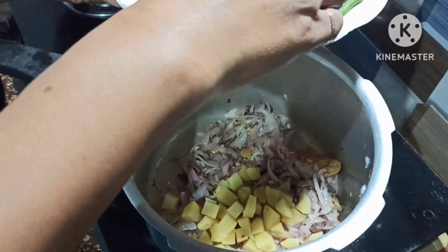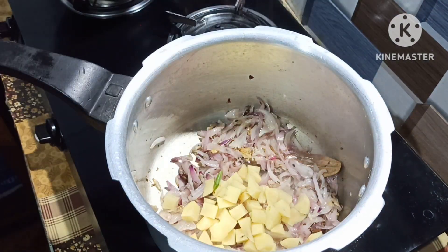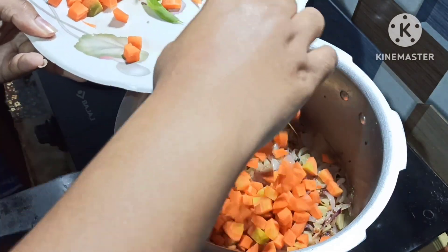I have got a huge amount of salt. I put it out and move it out.